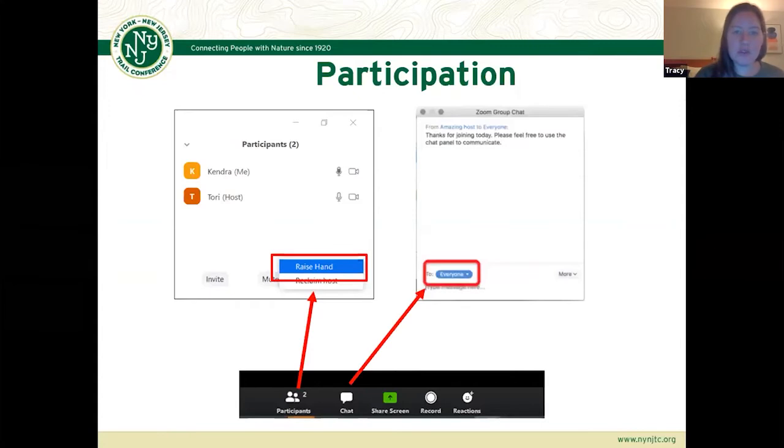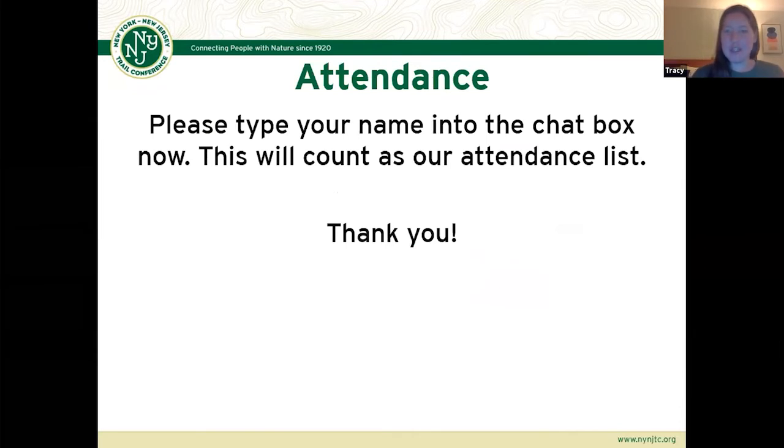Hopefully everyone knows how to use the participation in Zoom. There's a little raise hand button. You can raise your hand if you have questions or type questions directly into the chat box. If everyone could just take a minute and type their name into the chat box — that'll help us track attendance for who we have joining today.